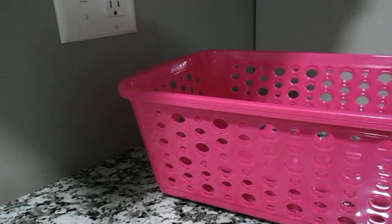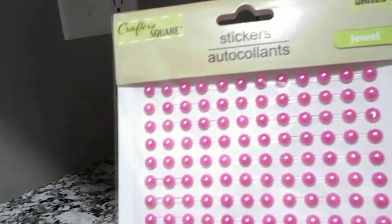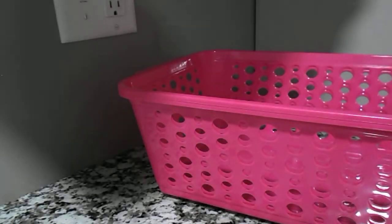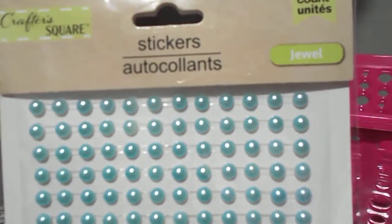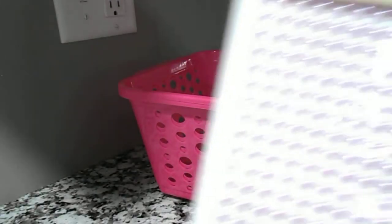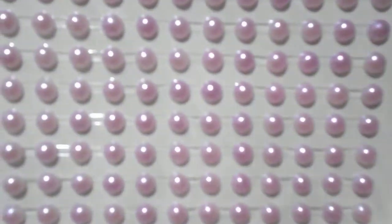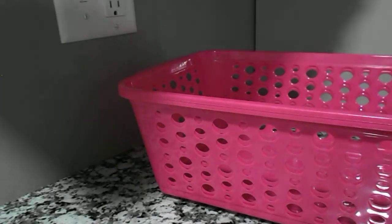I got some of these really pretty stickers — they're jewels. This one is pink. This one is just like a pearl color, white. This is a pretty color, it's almost like an aqua blue. It doesn't have much color on it. And this one is a real light pink, if you can see. I don't know if the camera's going to show it well.